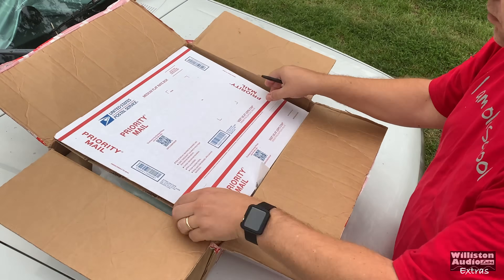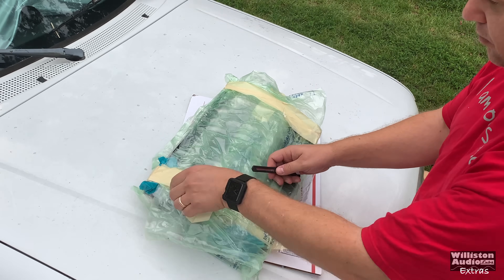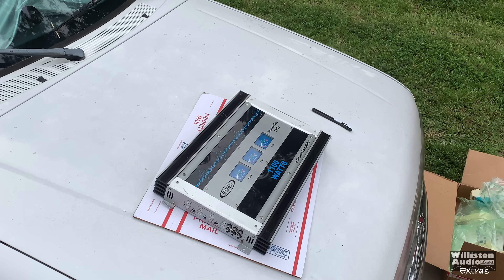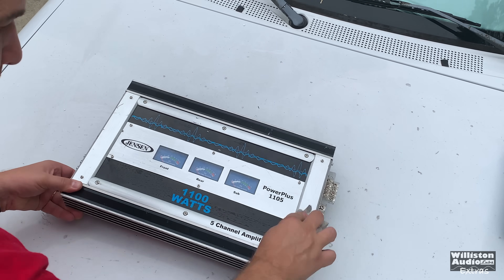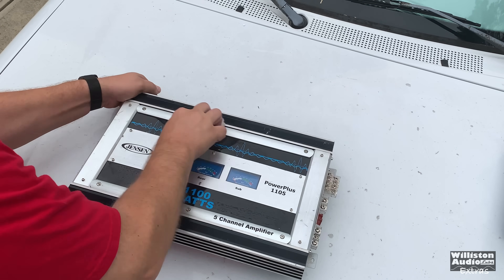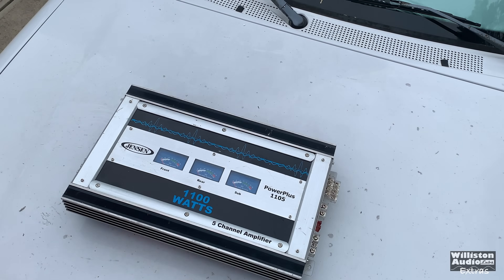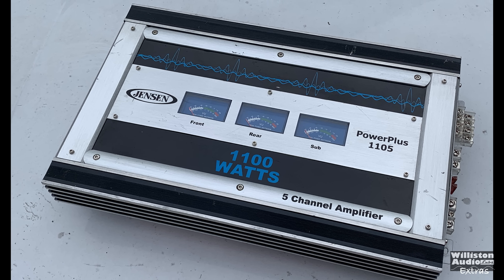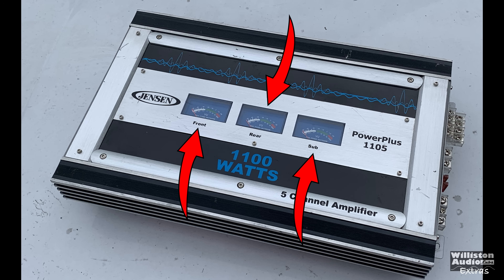Welcome to Williston Audio Extras. Today we're going to unbox and show off a kind of unique amplifier. Here it is — the Jensen Power Plus 1100 watt five channel amplifier. My favorite thing right here: front, rear, and sub channel VU meters for the win.